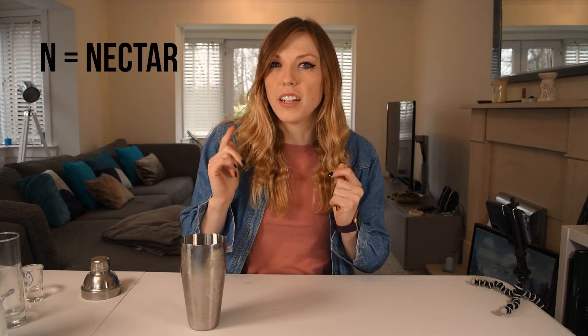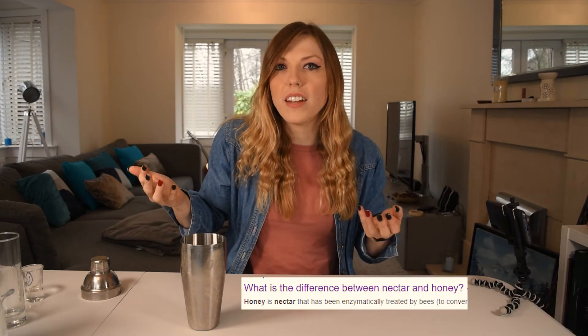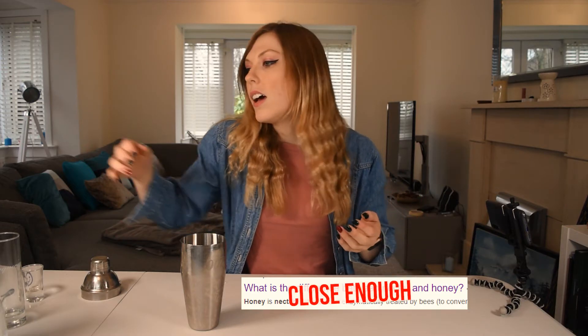For N, I really struggled — I had no idea. I was Googling cocktail ingredients beginning with N and what came up was nectar. Honey is a type of nectar — I Googled it. So we're going to put in a cheeky bit of honey. That feels like enough honey.